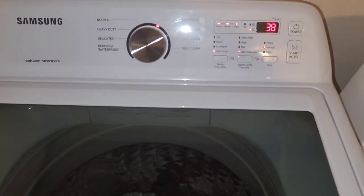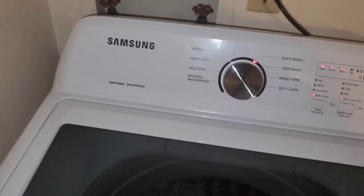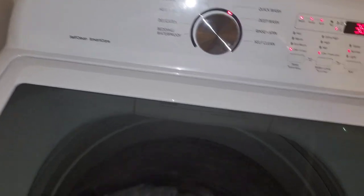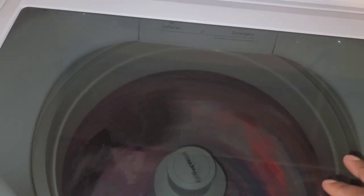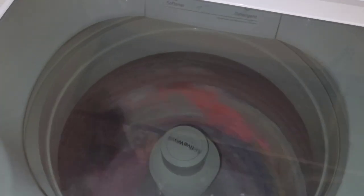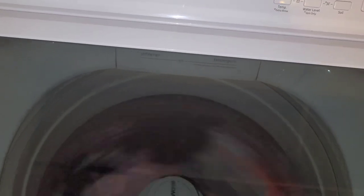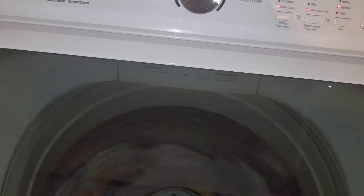I just absolutely love this washer. If you're thinking about getting a washer, I do recommend one of these Samsung washers — I'll put the description and the Lowe's link below. I got a good deal on it and also got a five-year warranty for $125, which covers repair and covers replacement if they can't repair it. Just a good warranty overall.